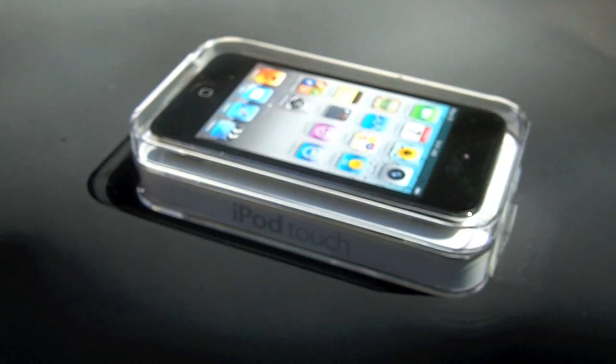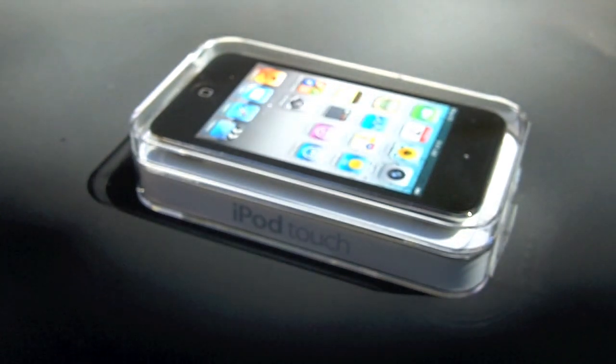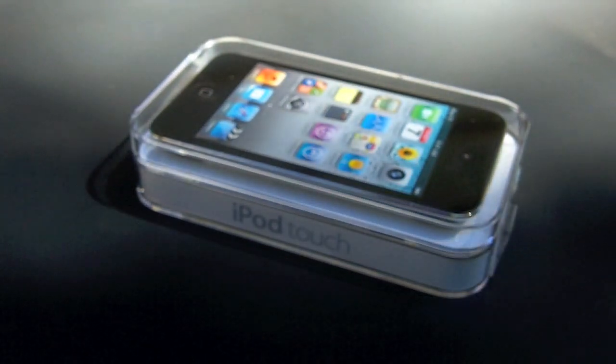This is Kelly from TheMacUniverse.com and today we're going to do an unboxing of the fourth generation iPod Touch that was released today, September 8th, 2011.